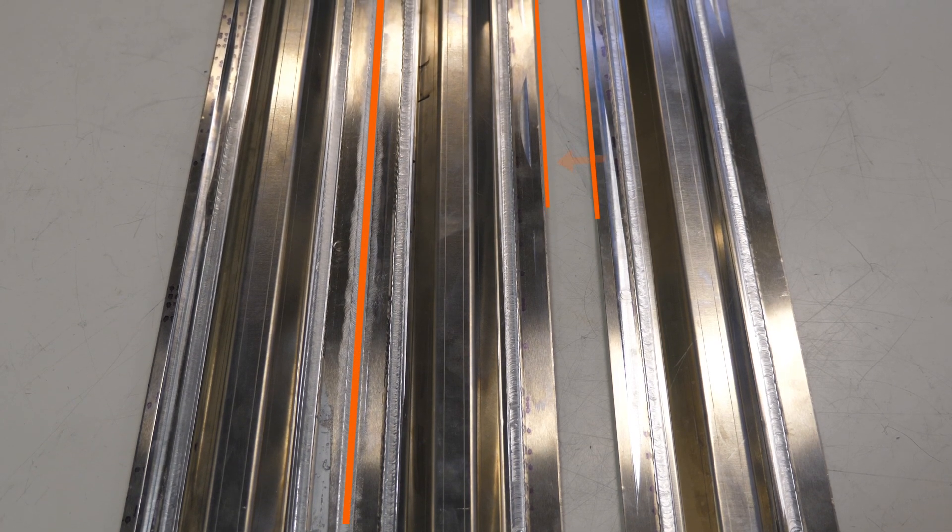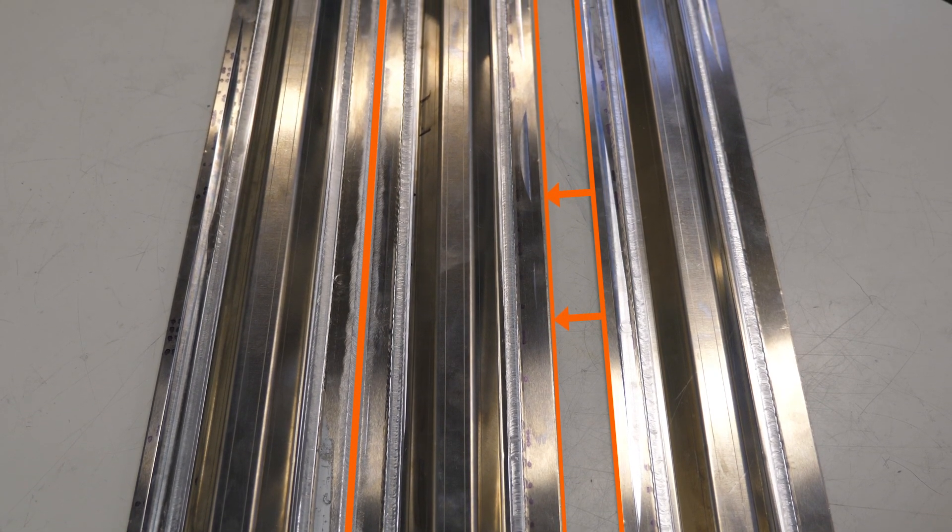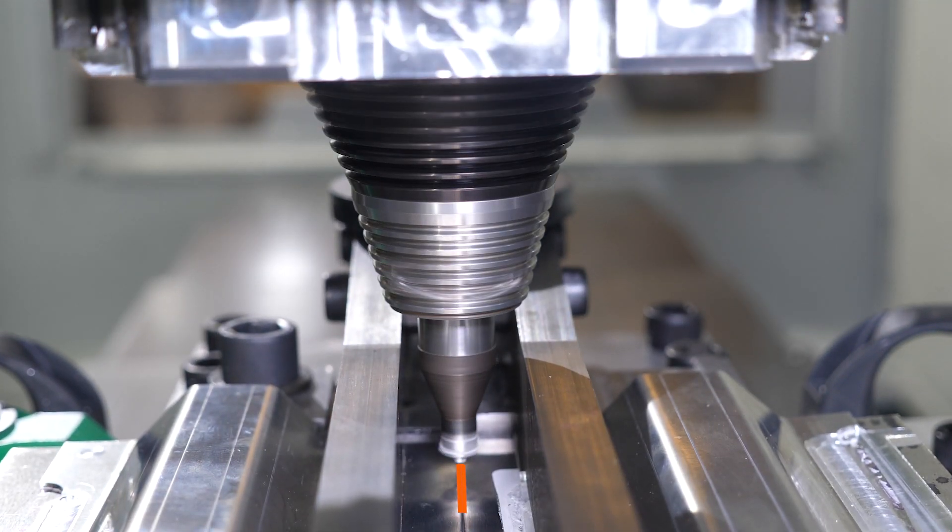We assemble two profiles to form a large stiffened panel. Panels are butt welded.